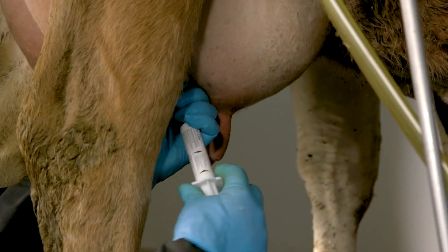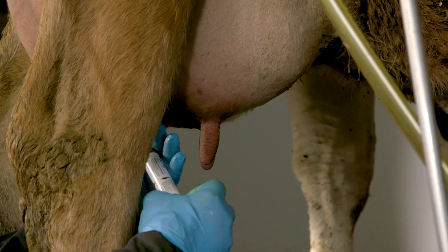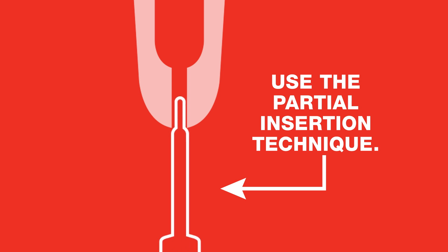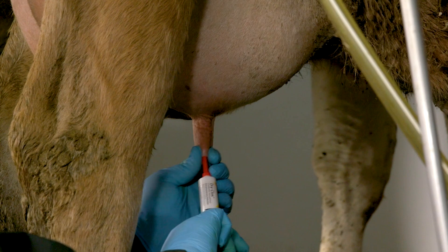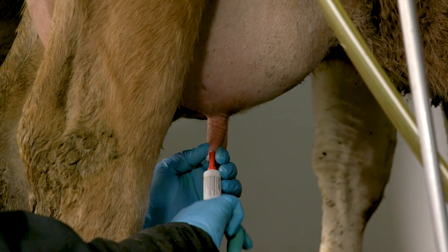Gently insert the tube tip part of the way into the closest teat canal. A collar on the OptiCert tip prevents you from pushing too far into the canal, reducing the risk of introducing bacteria during treatment.